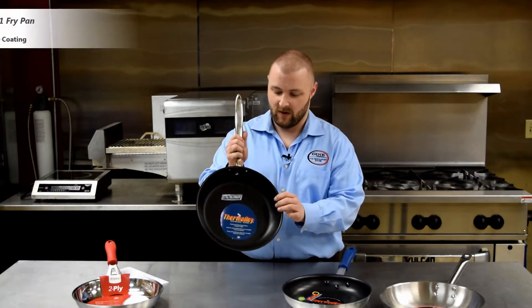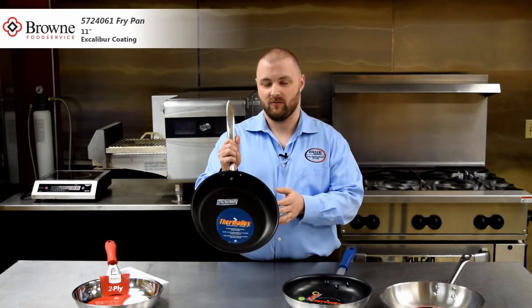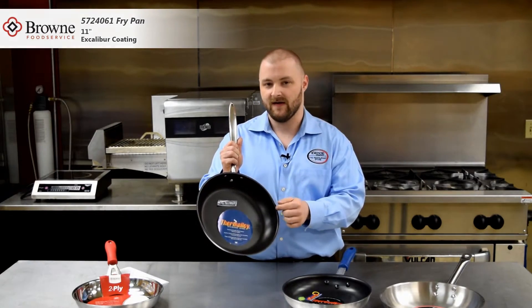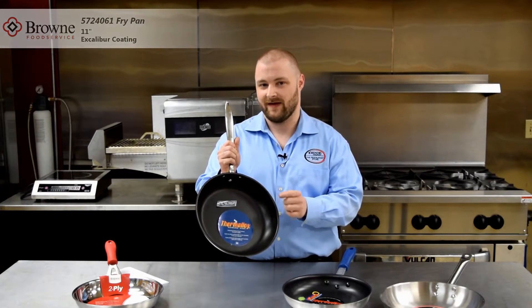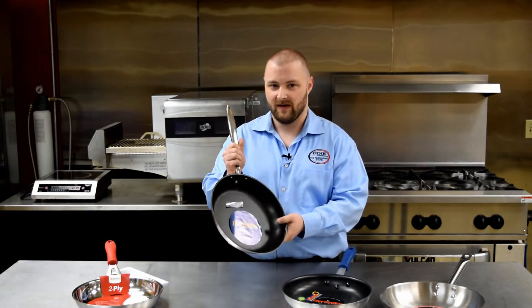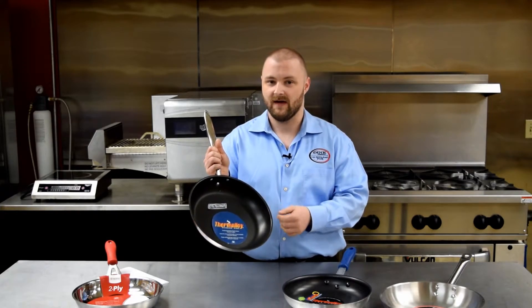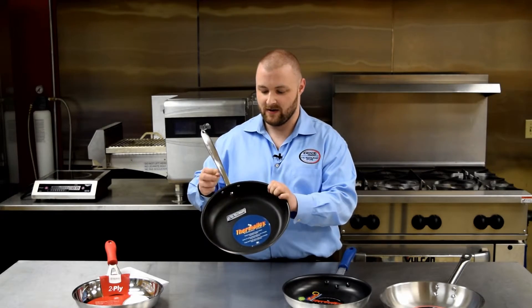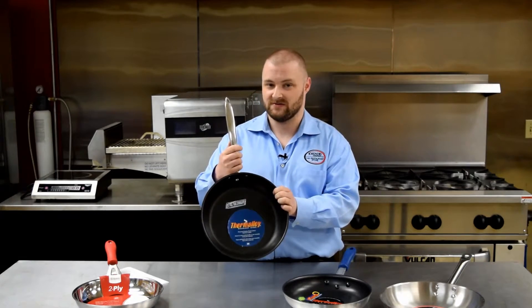Another great example of a non-stick coating is the Excalibur coating. This is also a three-layer coating, but what is unique about it is that it actually has stainless steel reinforcing agents — tiny stainless steel particles that are sprayed in between the coatings. This protects the surface from wear and scratching, and it's very good for stainless steel pans such as this one.